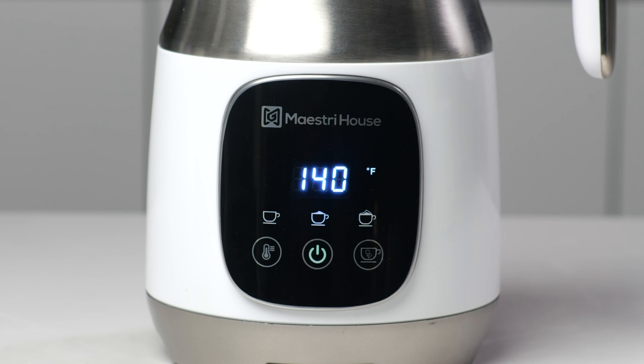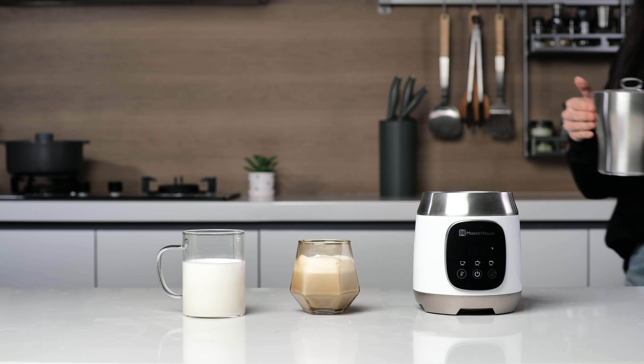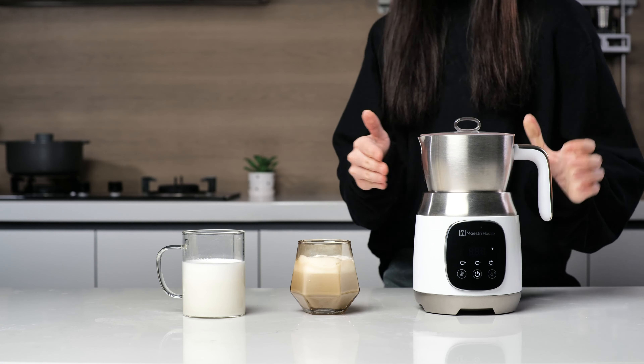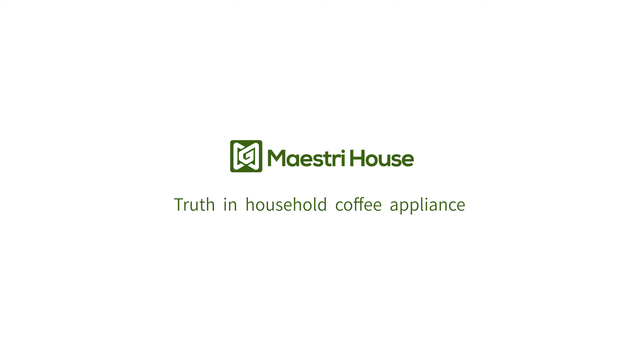Press the switch to start. Maestri House — truth in household coffee appliances.